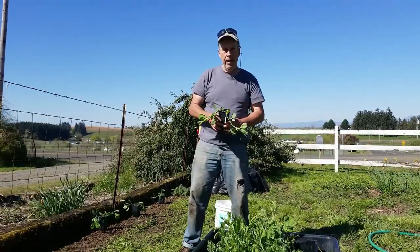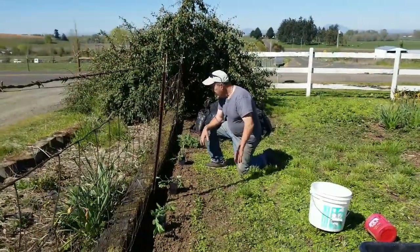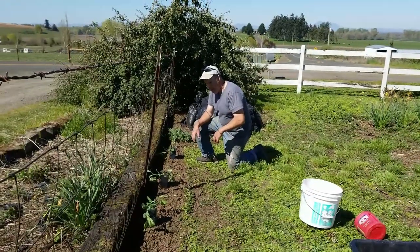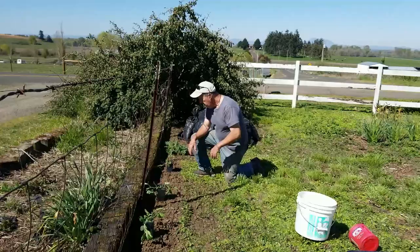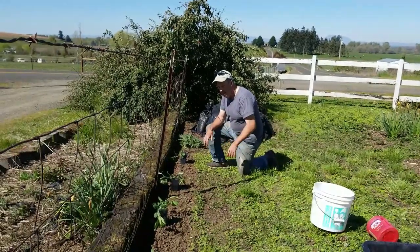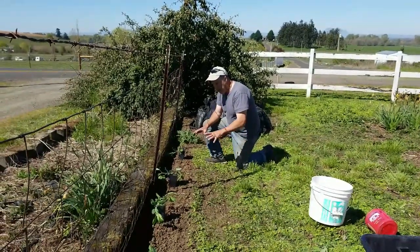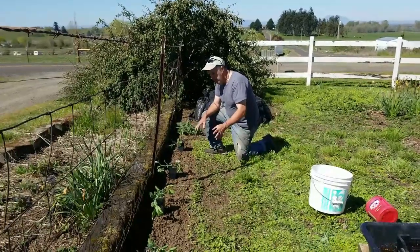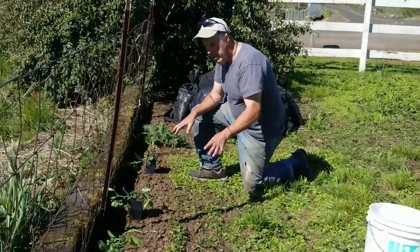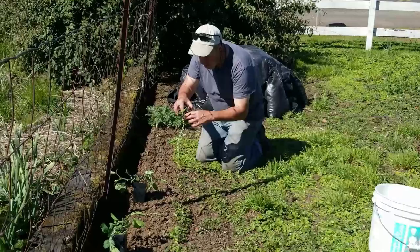We've got them all lined out now. The entire length of this fence is about 60 feet and they fit pretty much perfect, about two feet apart each — a little more or less depending on what I ran into, including some old stumps I had to jockey around. The soil here was all loosened up because it was compacted next to the fence, and we removed any weeds to give these guys a good head start. We're going to dig them in, planting basically up to the top of the stem.